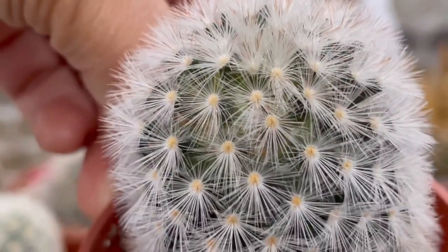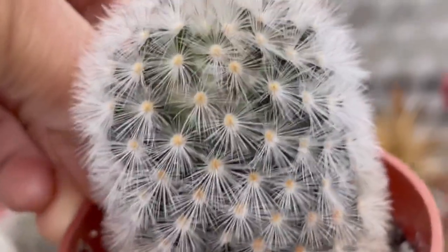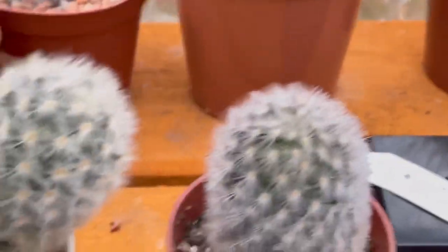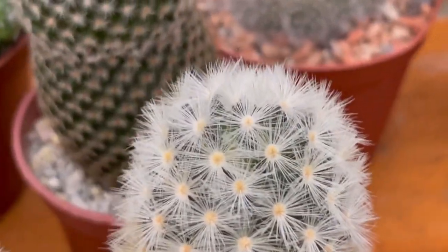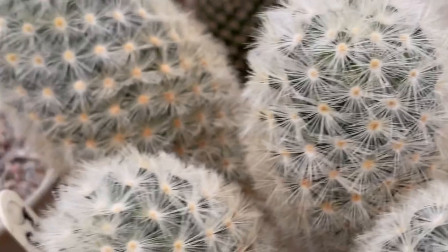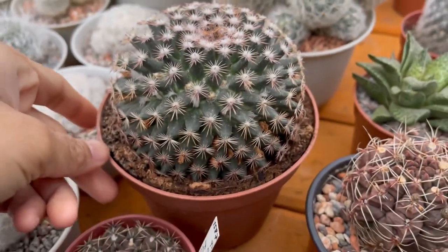I don't know if you can see it, but there are flower buds there now. You can see it — it looks different. And then the bigger one has flower buds as well. It's so hard to see, but I saw it. I'll just show it to you guys when the flower buds get bigger. This is the newest mammillaria in my collection.